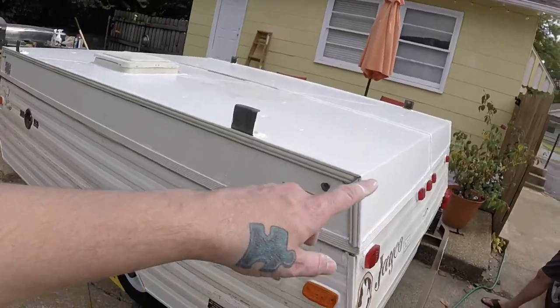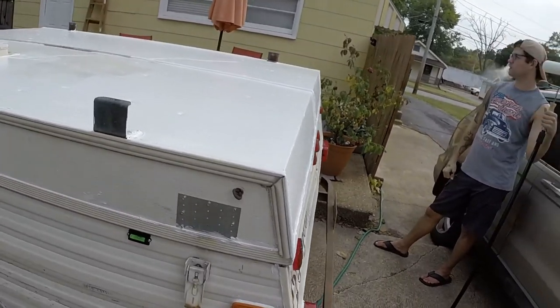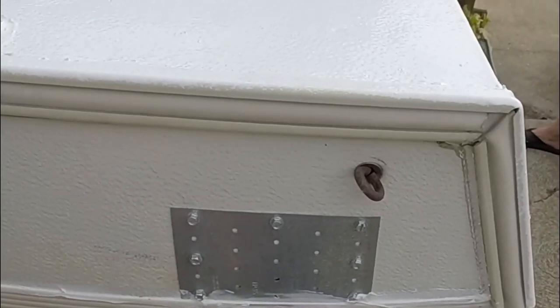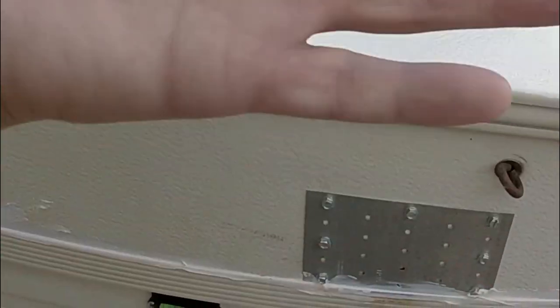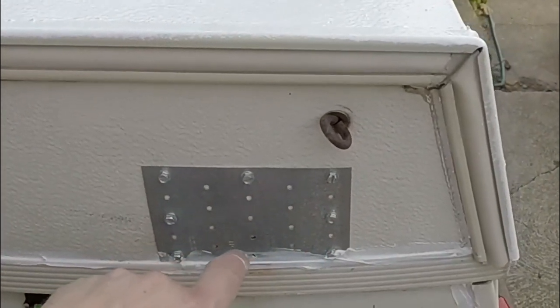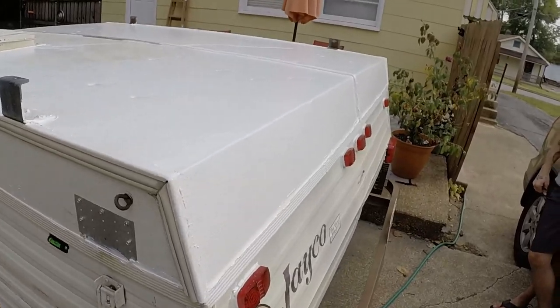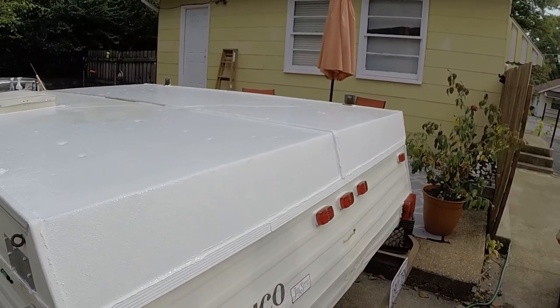We talked about it and we decided to patch her up to get her through the three to five years we have left on this canvas. At that point, when we're ready to order new canvas, we'll tear the roof off and completely rebuild it. But for right now, what we did is we got these steel plates and sandwiched them on each side, dug out the rotted wood, filled it with liquid nails, bolted it all together, and then we'll bolt the clamps to this steel plate. That should really aid in the structural integrity of the camper.